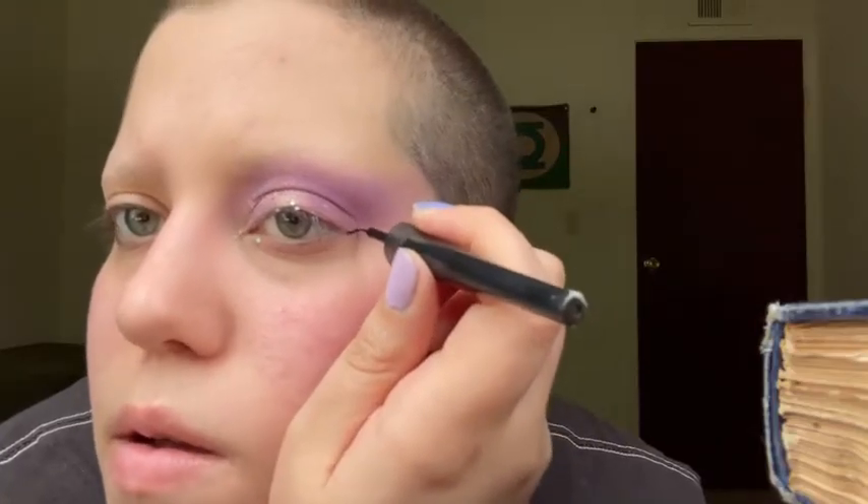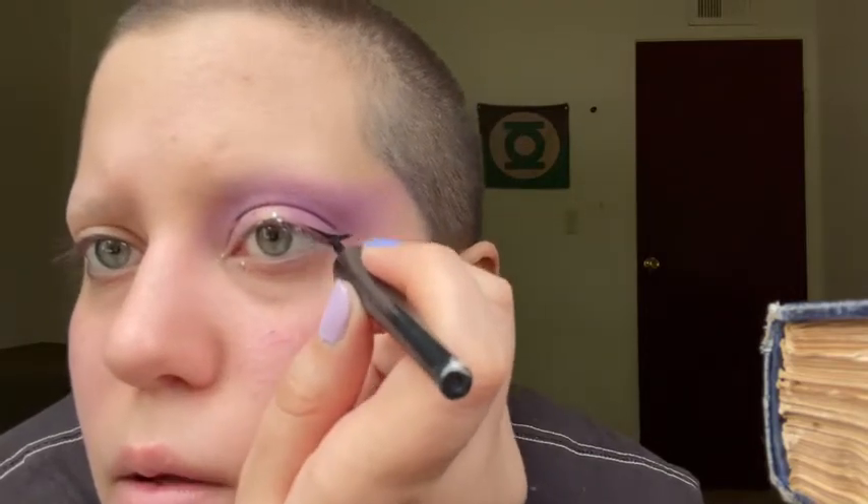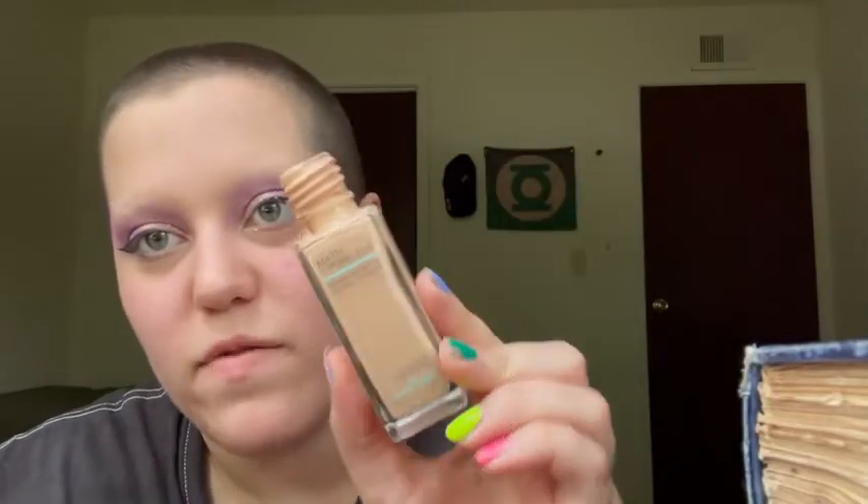I'm just going to use my ELF eyeliner to do a small wing. That was really badly done — I'll fix it up off camera. You get the point, it's just a regular little wing. I'll finish that and do the other side off camera, and then we'll do the rest of the face. Now I'm going to do my foundation — I'm going to use my Maybelline Fit Me Foundation in 115 Ivory.